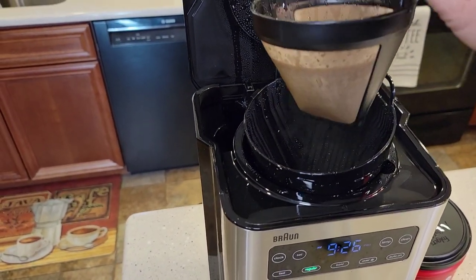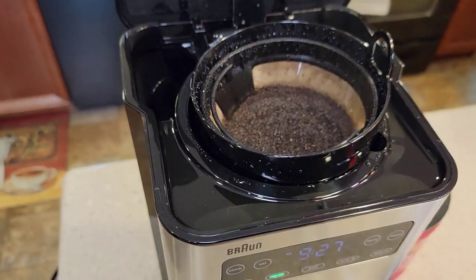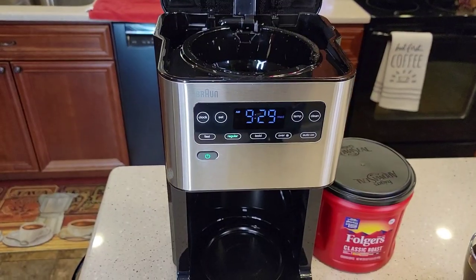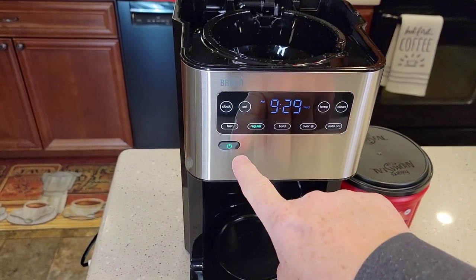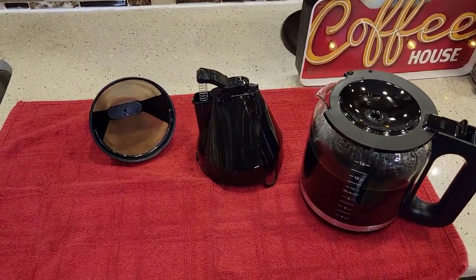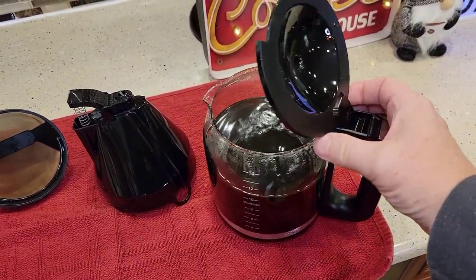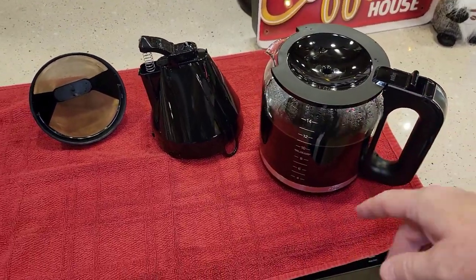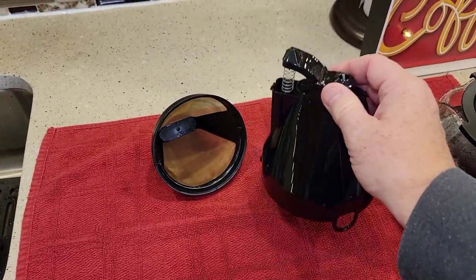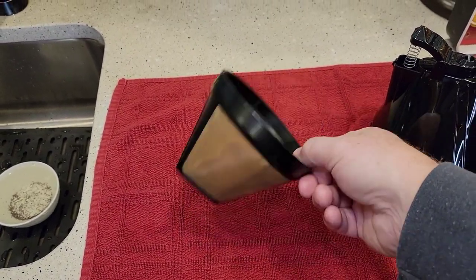If you're using the reusable filter, you've got to lift it out. It doesn't look like the grounds got very high — you might even be able to use the 8 to 12 cup paper filters, but it may overflow them. If you don't want to wait for it to automatically shut off, just hit the power button. That will turn the warming plate off and turn the coffee maker off. I just rinse the filter basket out, and then about every third or fourth brew I put it in the dishwasher.